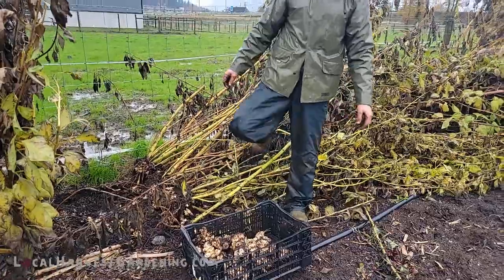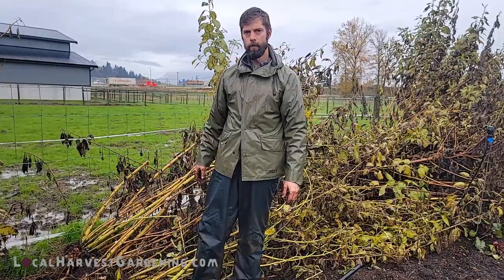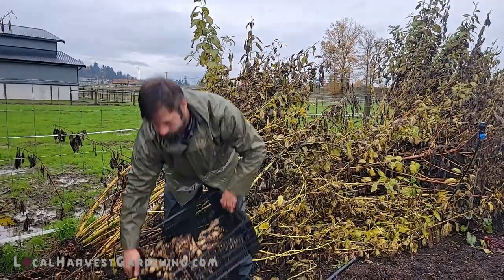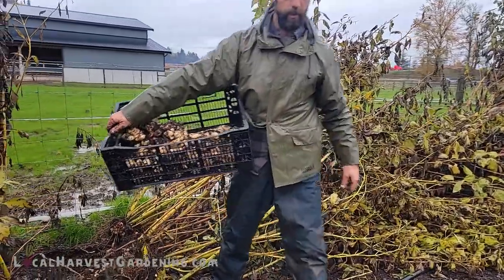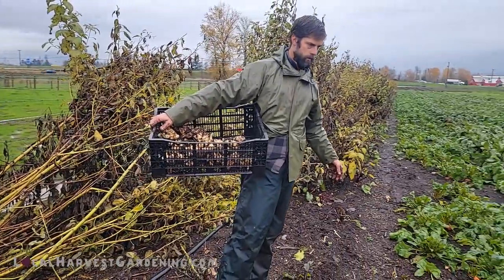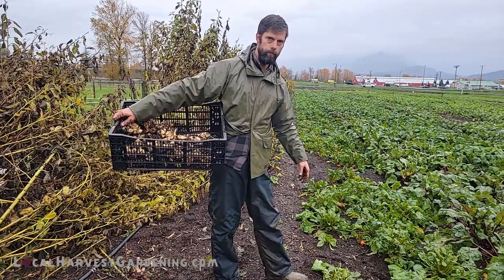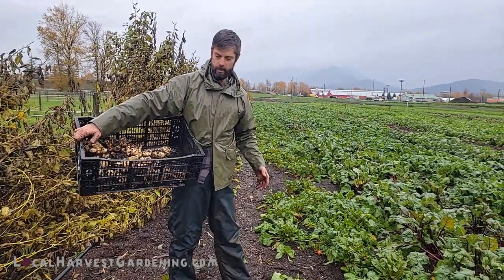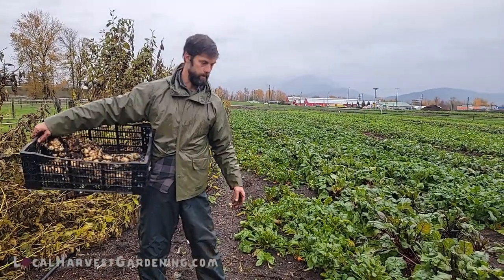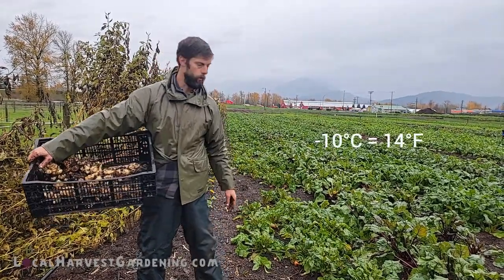Jerusalem artichokes are really appreciated by restaurants — they're unique and different and have this real earthy flavour. They also don't mind cold weather at all — they actually love it. They do really well and won't actually freeze even if exposed above ground. We're getting as low as minus 10 here and they're going to preserve their goodness through that cold weather.